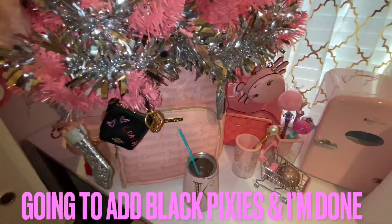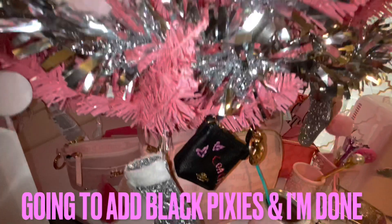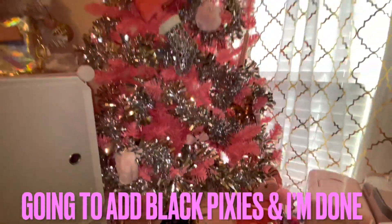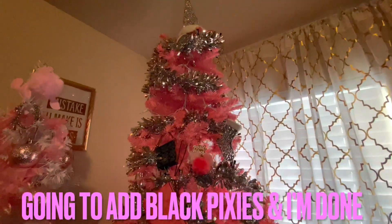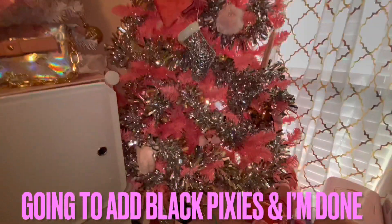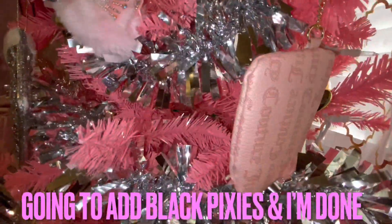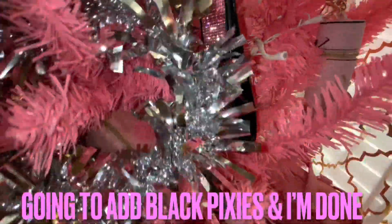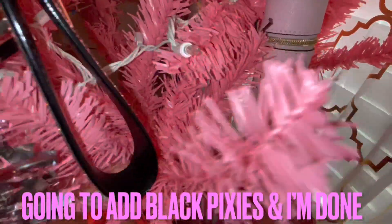I won't keep showing you the tree but I just wanted you to see what it looks like after I added some more of my SLGs and also after adding the new silver fillings for the bling. It's my little Juicy Couture tree with a Victoria's Secret perfume bottle on there.